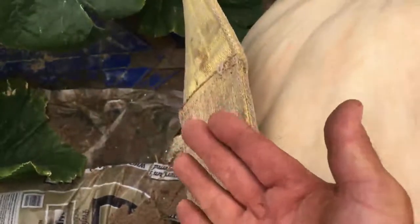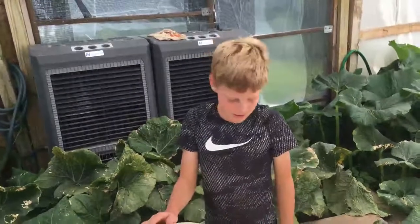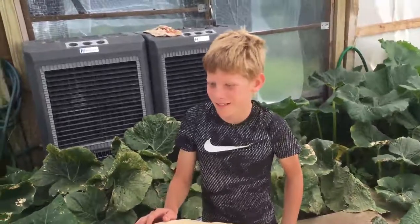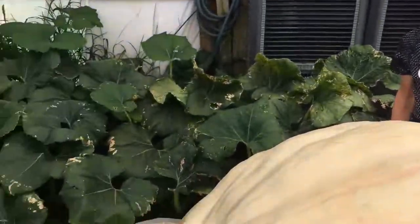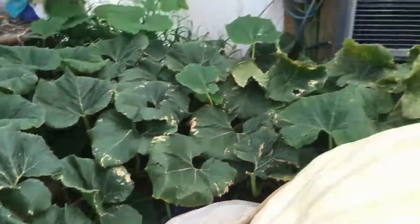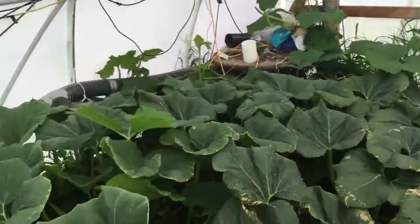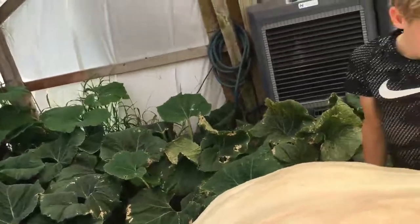So this time, as you can see, we got a big thick strap. So how many times has this been that we're doing this, Kade? Three. Does it get any easier? Is it fun doing this? No. Hey, is this a good problem or a bad problem? Good and bad. It's a good problem, right? Because the pumpkin got so big we have to move it again. But it's a problem and no problem is good.